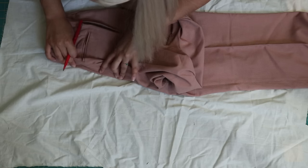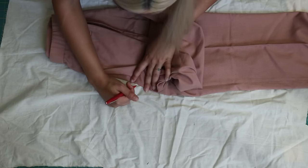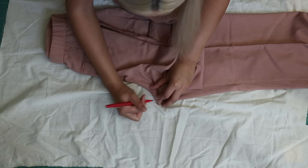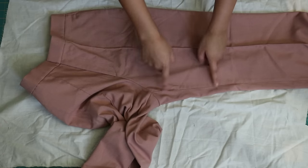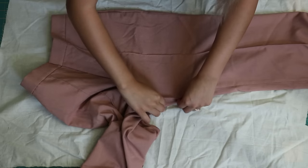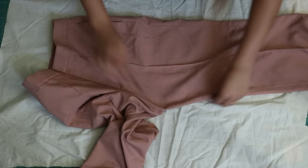Trace very carefully, making sure you're tracing the actual seam of the garment and not where it's folded over. Pull it nice and tight, smooth it out, and trace those seam lines exactly. You don't want to trace the fold — you want to trace that seam. Just pull it, smooth it out, and trace the seam.